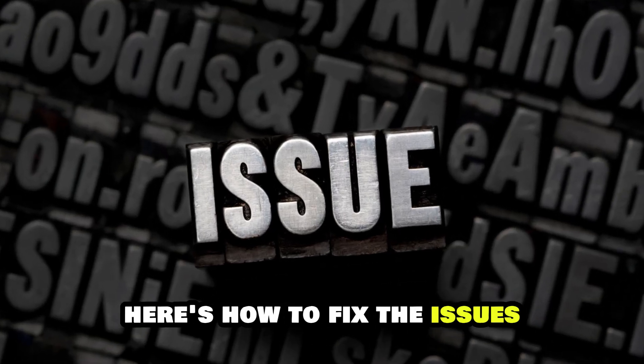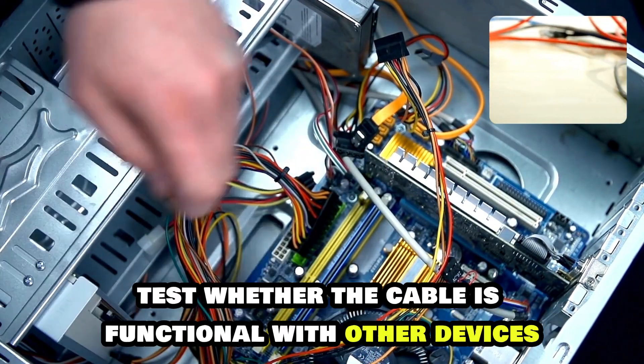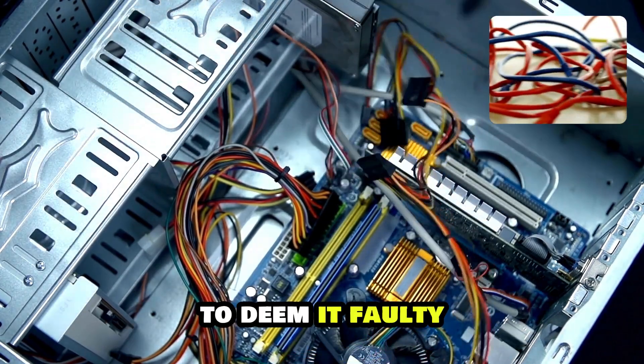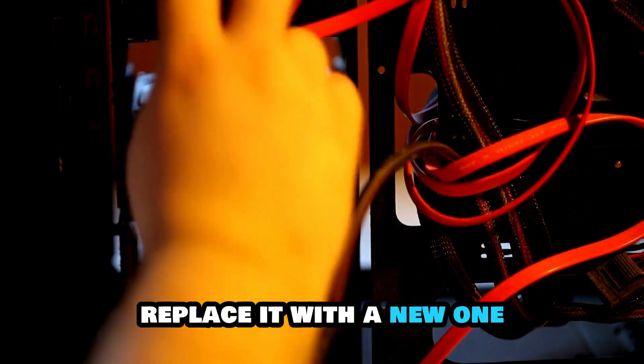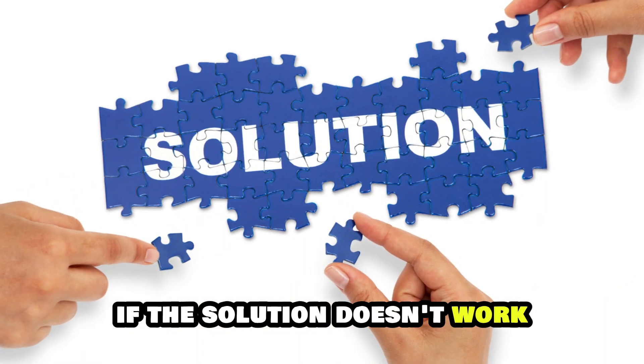Here's how to fix the issues. First, replace the Ethernet cable. Test whether the cable is functional with other devices to deem it faulty. If the cable is confirmed to be faulty, replace it with a new one and attempt the connection again.